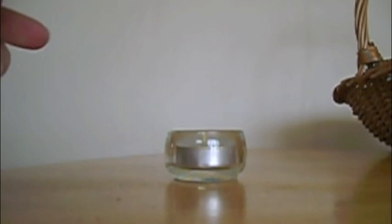Light it up, and you made yourself a batch of tea lights!